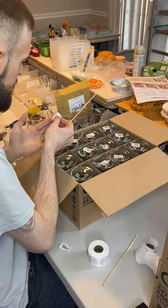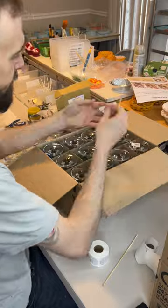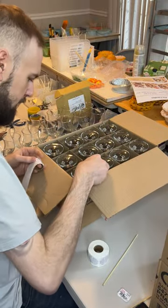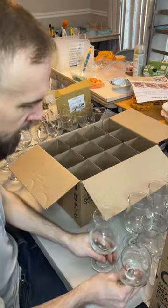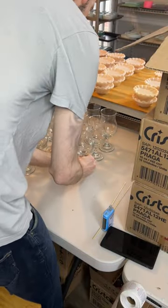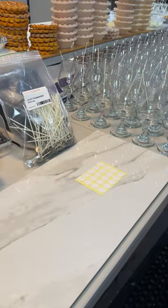I get my stickers from Amazon — they're fairly cheap and easy to get. You'll want to inspect your glasses to make sure there is no dust or debris in or on the glasses and clean with glass cleaner if needed. Next, on a table that is level, lay out your glasses to prep them for wicking. You'll want to lay out at least six cases of glasses so that you can pour all the bases at once.